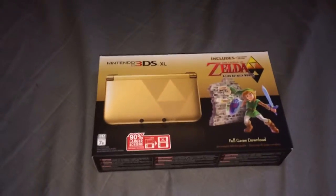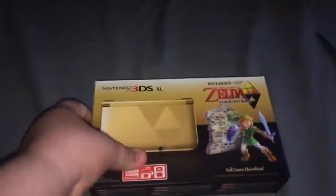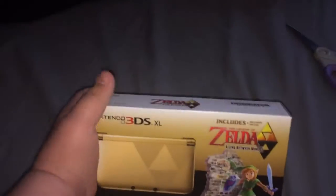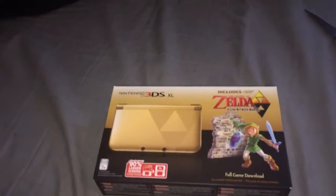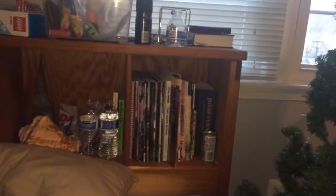Hello everybody, once again, Scott here. Today I'm going to be unboxing the Legend of Zelda 3DS XL. This is actually going to be a Christmas present for me. However, I'm giving my sister my old 3DS.